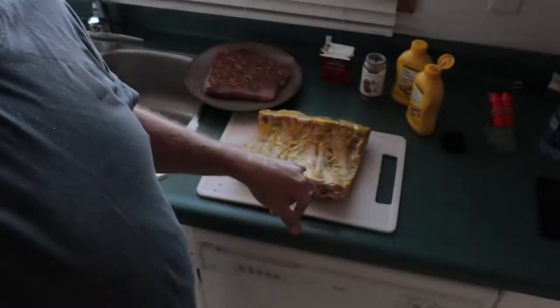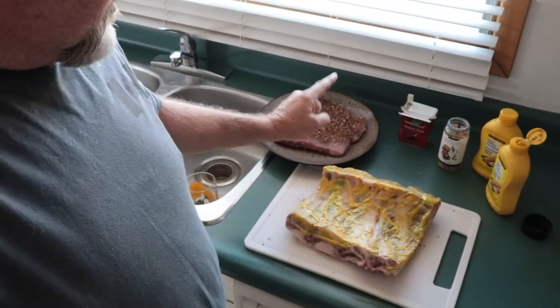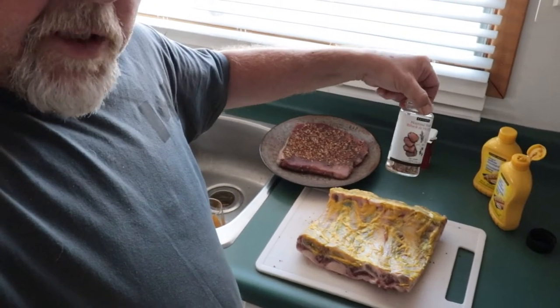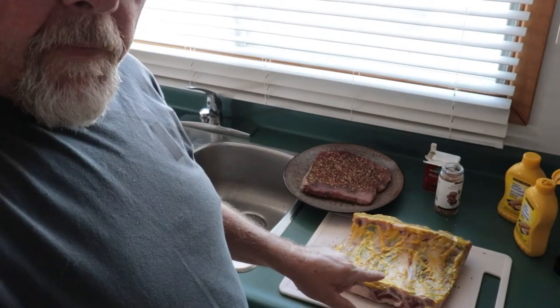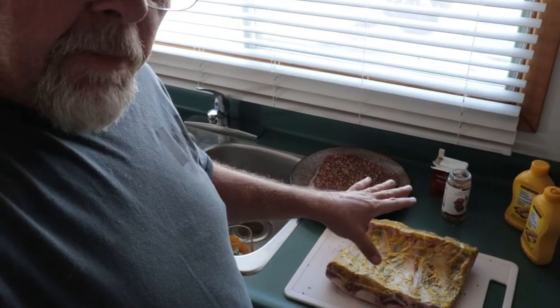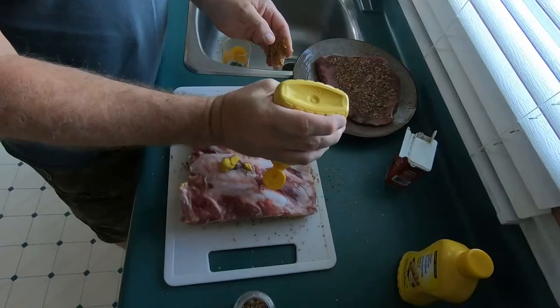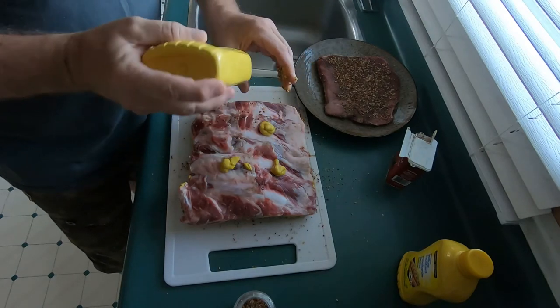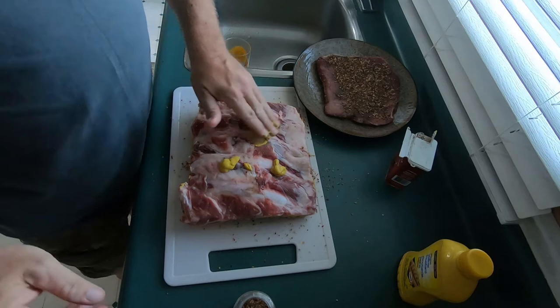As I prepare these things, basically all I'm doing is coating the ribs in mustard as the binder. The steak has pepper and Montreal steak spice, and the ribs are going to have the same — pepper and Montreal steak spice — with mustard as the binder. That's all I'm putting on it. I'm still torn whether I'm going to smoke them or actually barbecue them.